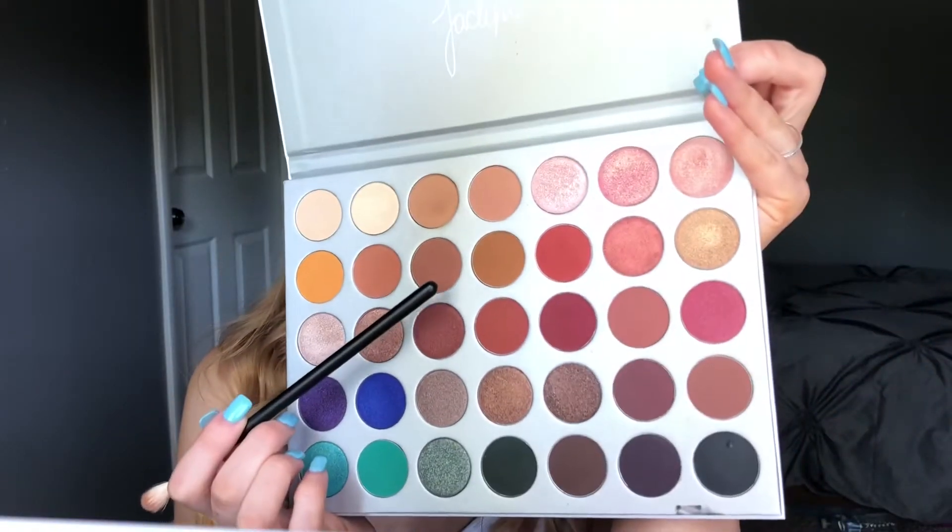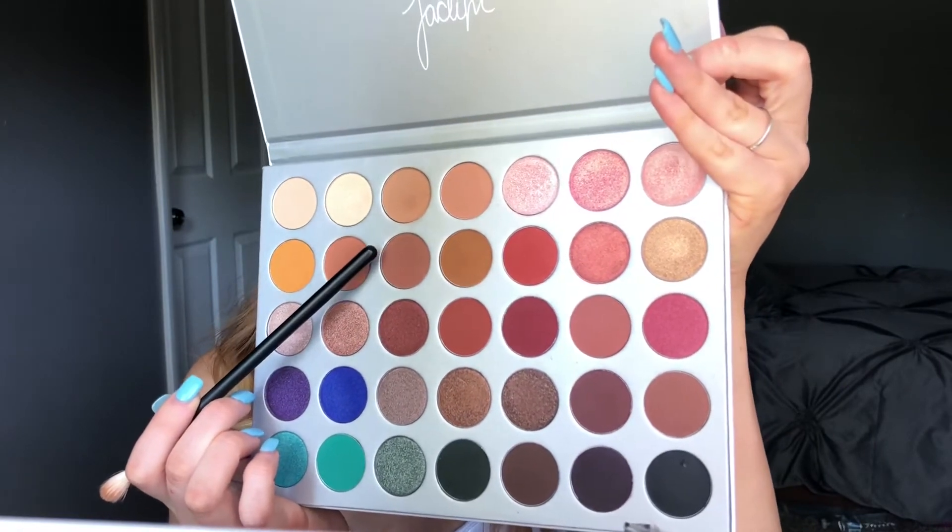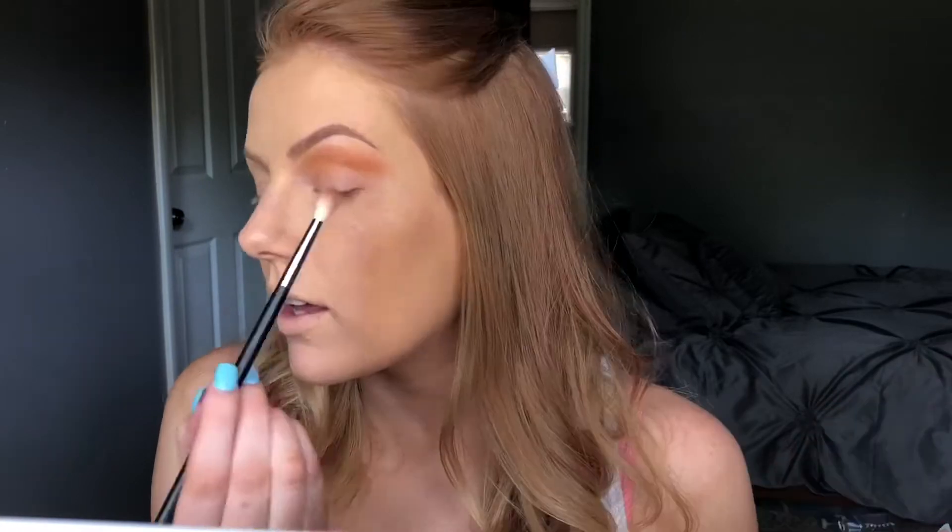I'm gonna go in with this color right here — this is the color Pooter, it's a cute name. I'm now taking the Morphe M514 brush and I'm just going to pick a little bit of this shade up and work it into my crease and apply it the same way as before.